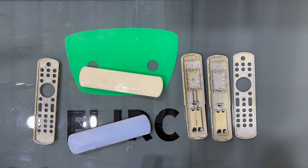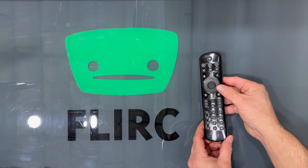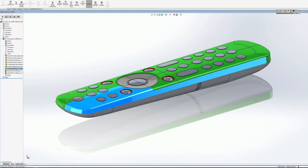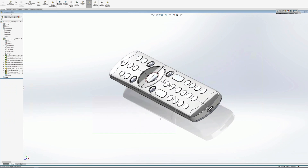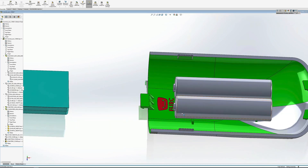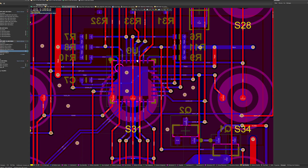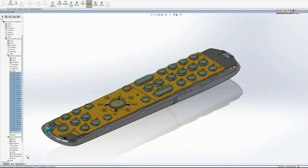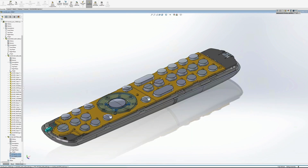We 3D printed some remote designs to see how they felt. After narrowing down to our favorite designs, we turned to CAD. Building in CAD grounds us back to reality — the size of the USB connector cannot change, AAA batteries are universally the same size, the board our remote was built on needed to be a certain size, and the buttons needed to have enough room to get that clicky, tactile feedback that feels great when surfing on the couch.